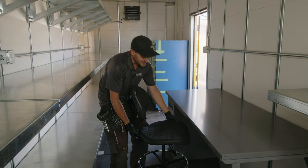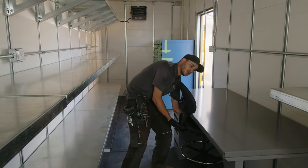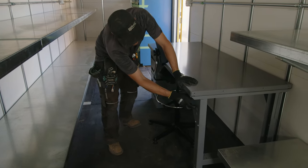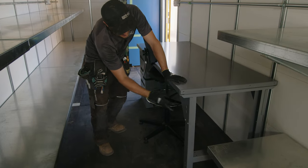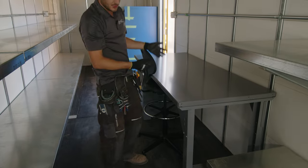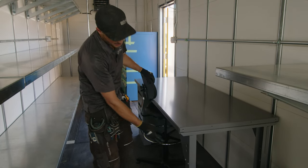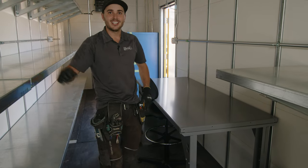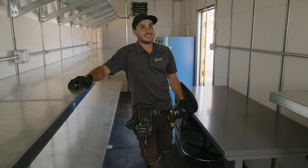What we really like about these — these are actually a U-line workbench — is they have knockouts already for plugs. That's really cool because our electrician can supply power right to here, so if someone's working — whether they're soldering, using a hot glue gun, or whatever — they can plug right into there.